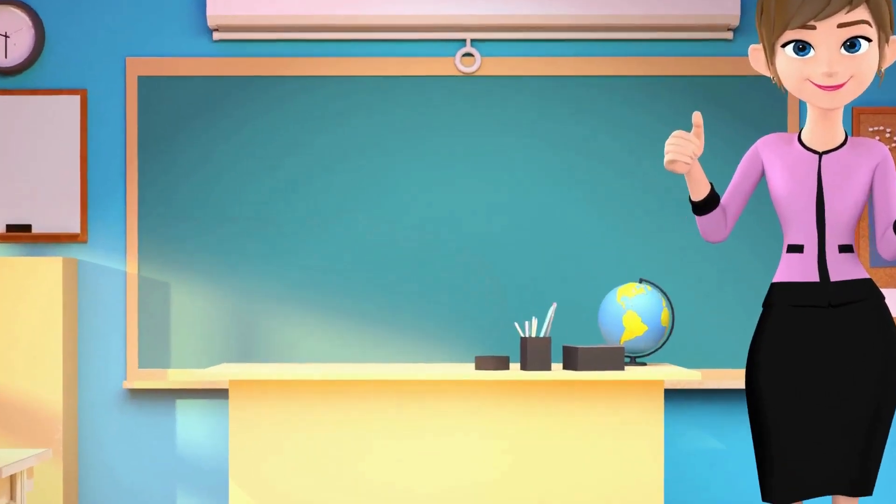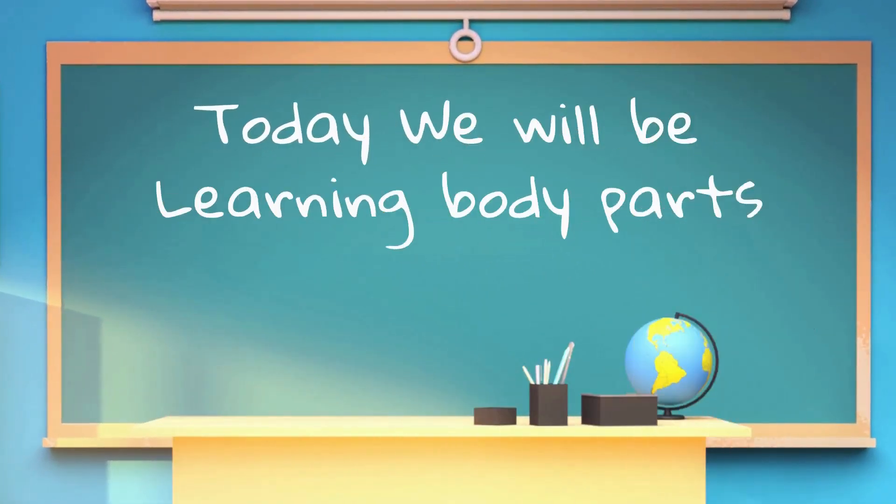Hello kids. Today we will be learning body parts. Let's begin.